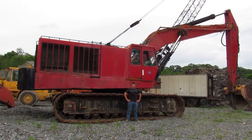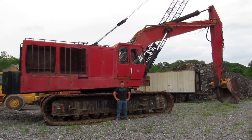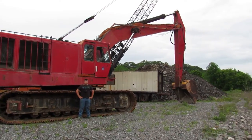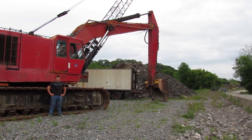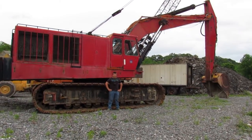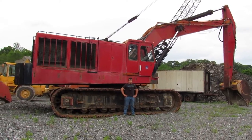Alright, welcome back. Today we have a Co-Ring 1266. This is a 130-ton excavator. The bucket says 365 on it, but it's obviously not a normal 365 bucket. It's a 365 ME bucket, so it gives you an idea how big the bucket is that this thing swings.